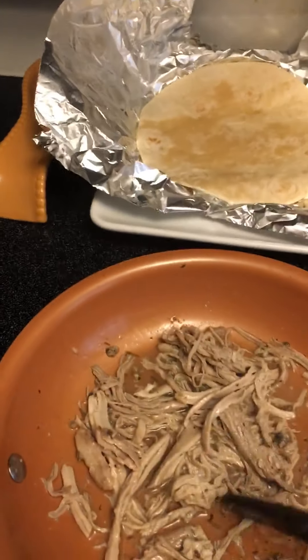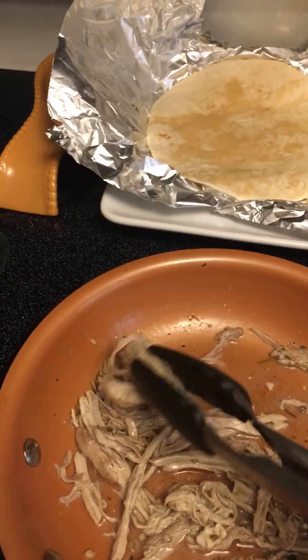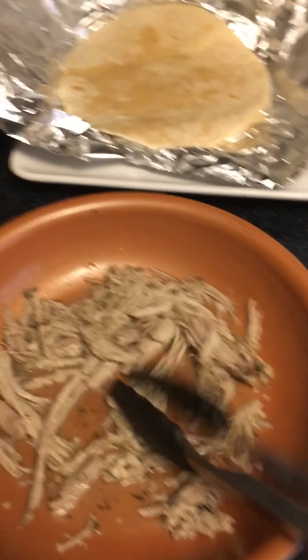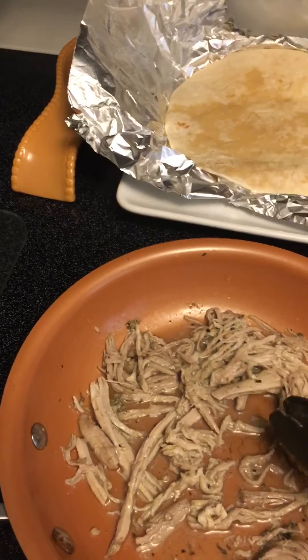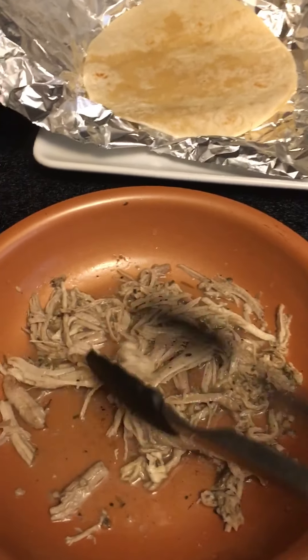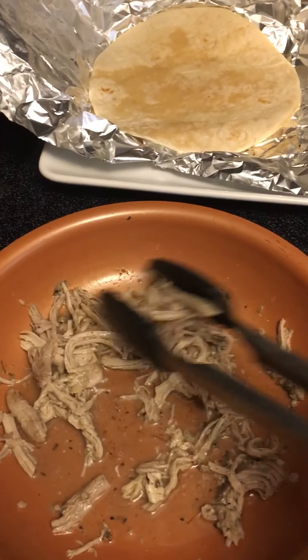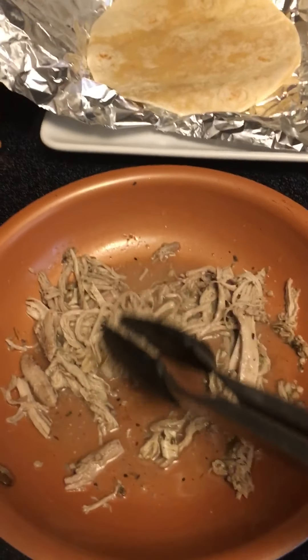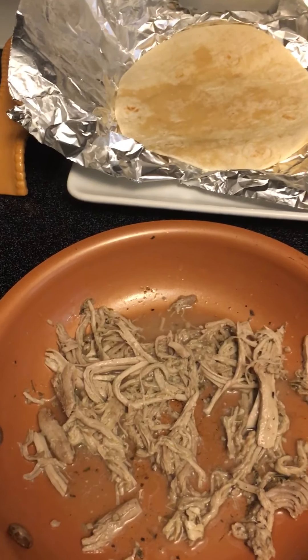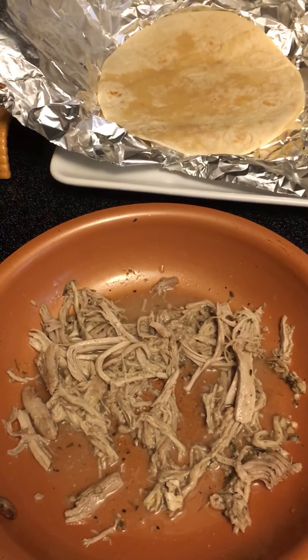I actually did a video on this before - it was about 16 minutes and I did it a little differently, but I think I messed up, so I figured let me just do it again. Hopefully this one comes out better. We just want to warm the pork up.